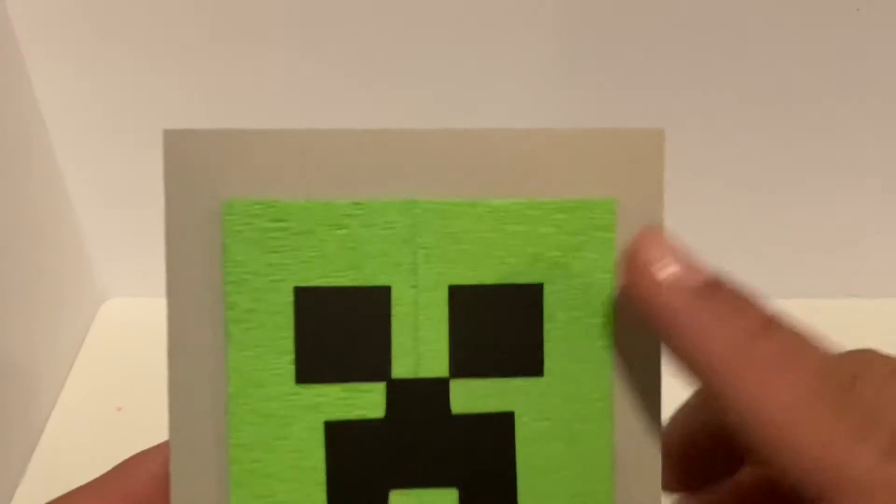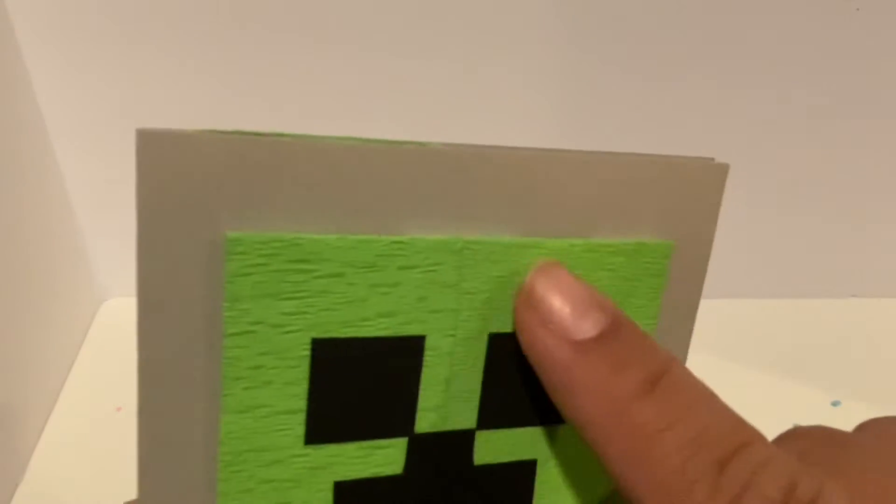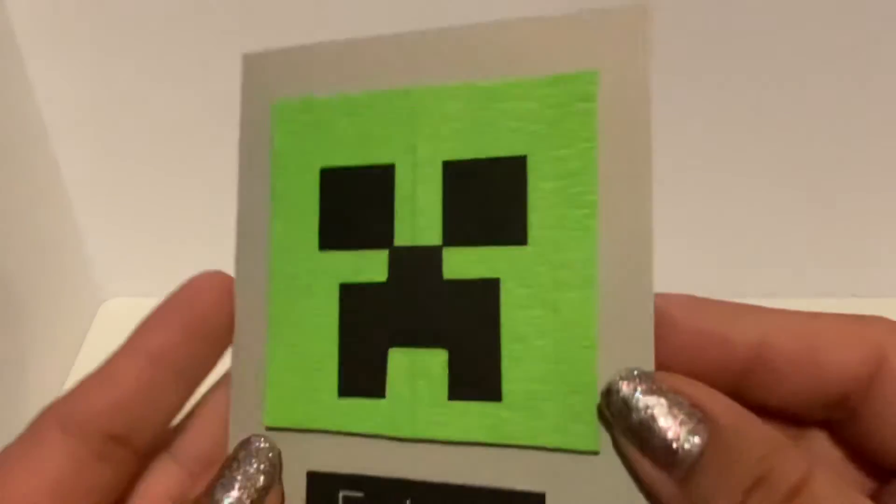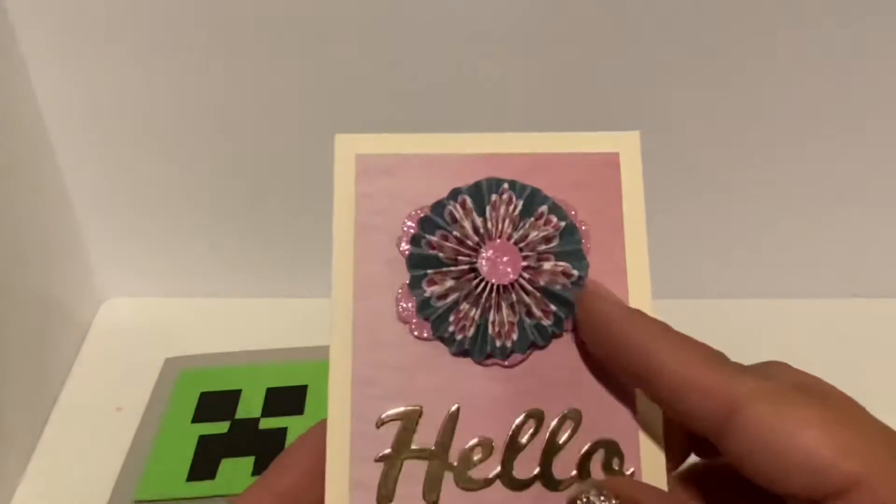I didn't have the lime green paper that I needed, so I went ahead and used crepe paper from the rosettes, and I think it turned out super cute, so I hope he likes it.